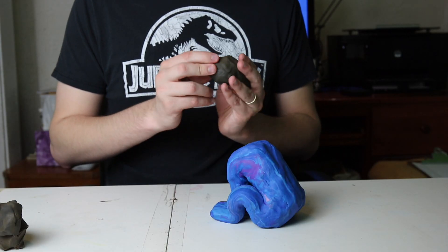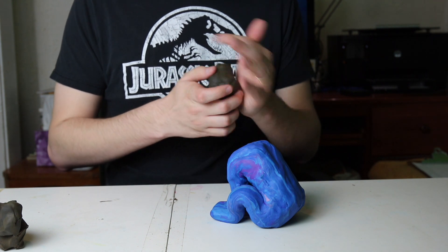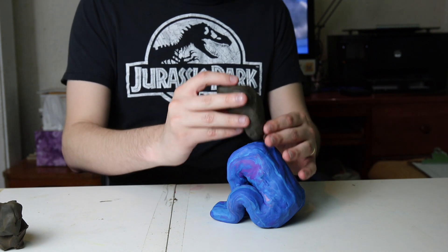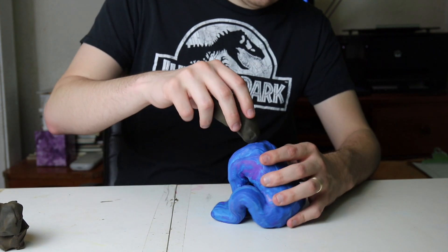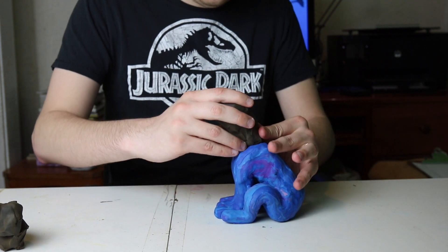Next you're going to add the head, and you'll want to use a darker blackish-brownish color clay for that. Most of the head will be covered by fur in the final product just like with the body, but not all of it, so you'll want to use a darker color.